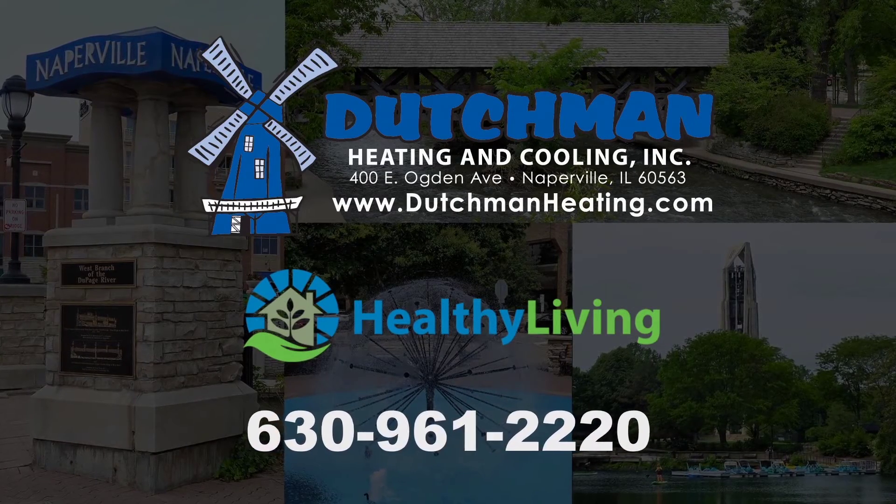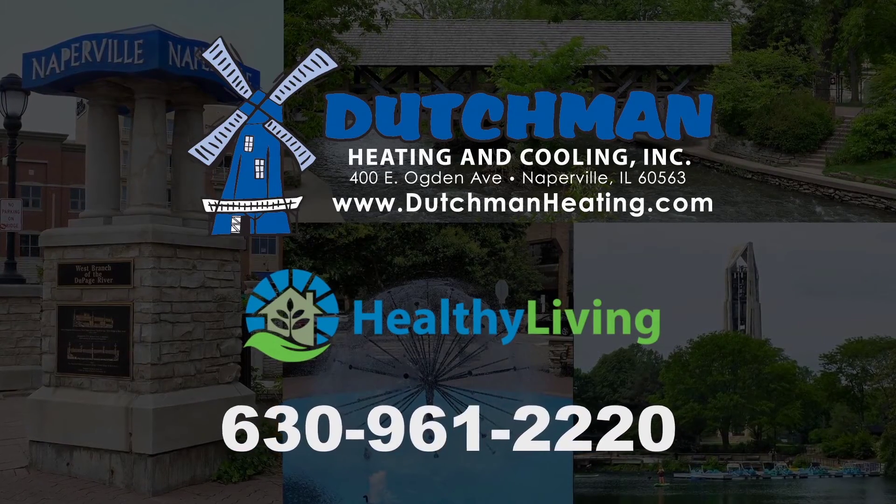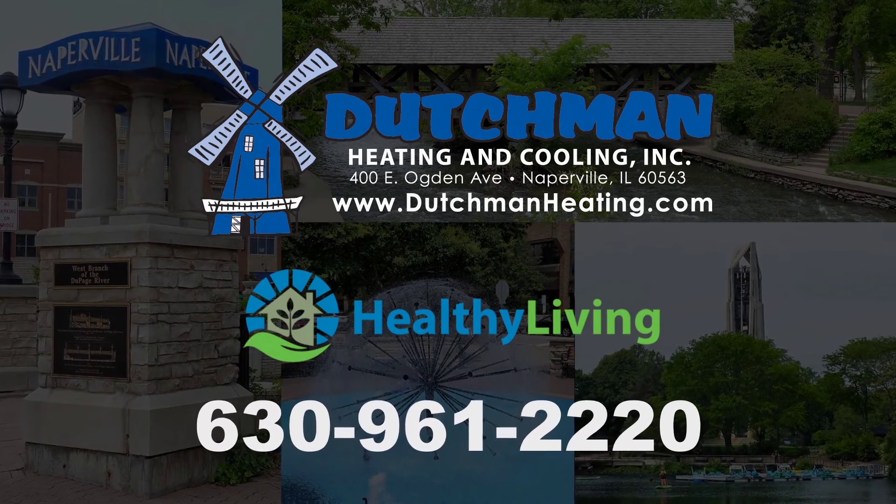Give Dutchman a call for healthier living in your home: 630-961-2220.